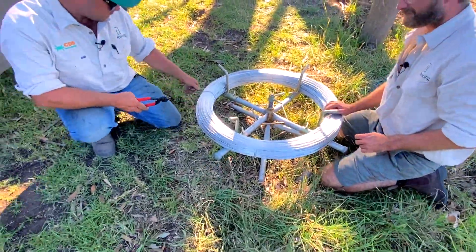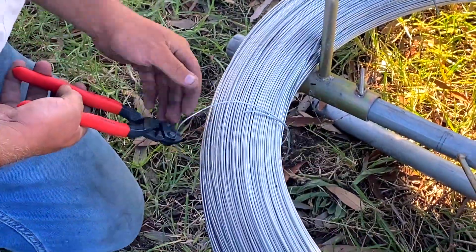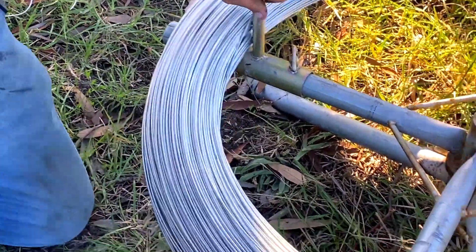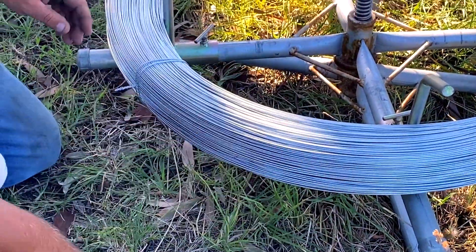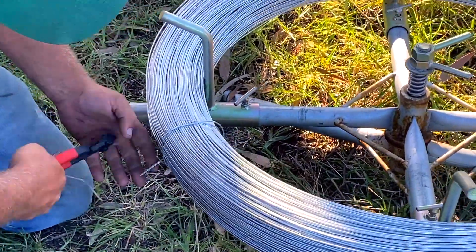Then out come our trusty Nipex. The way you always find the start of a roll is you'll find it at the label. I like to cut that bit last so it doesn't spring open and then you lose the front of your wire.